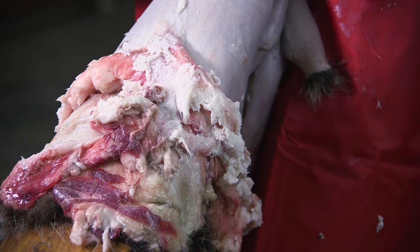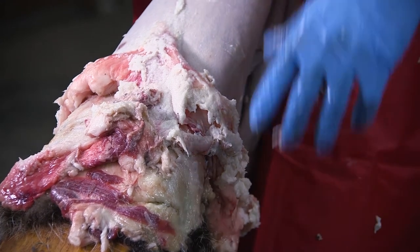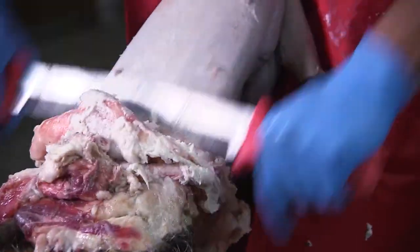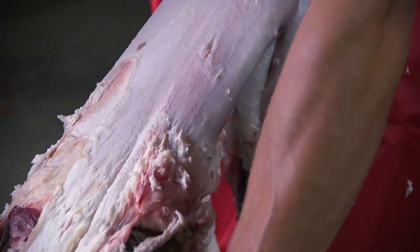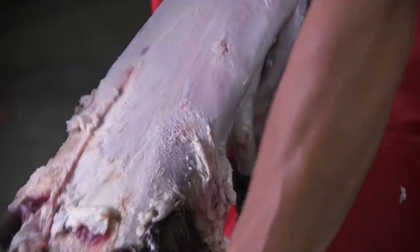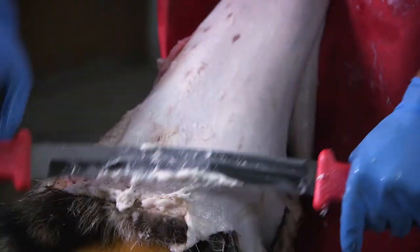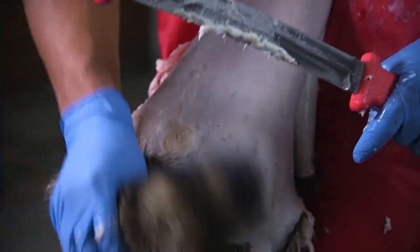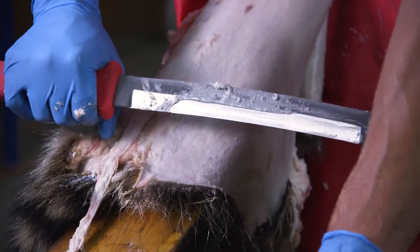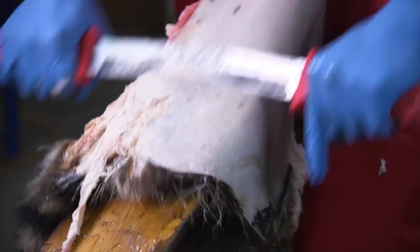We're getting pretty close to the end here — all the fat and meat is bundling up. We'll just run it all the way off the hide and keep working it around as we go. You can just put steady pressure down and it peels right off. I like to work it off to one side of the tail, then flip it and go off to the other side of the tail. When I get most of the fat off, I'll go right down the middle of the tail to clean that out so it can dry properly when we put it on the board.